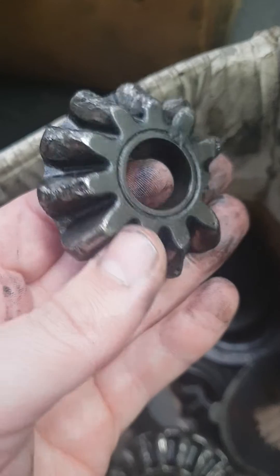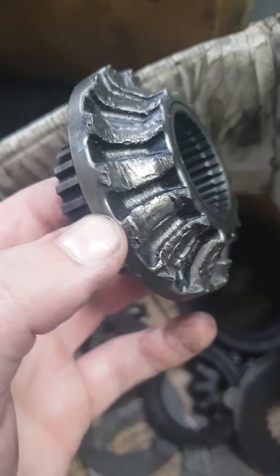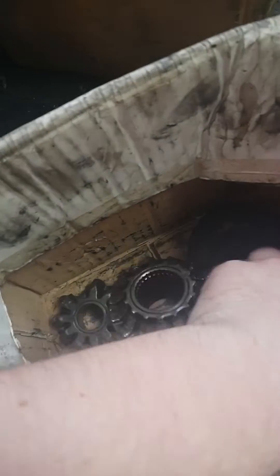ZF German diff — great design. This diff failed in under a year. It was in a GTS, brand new diff, and in about 10 months this is what happens to it. Pretty good engineering, eh?